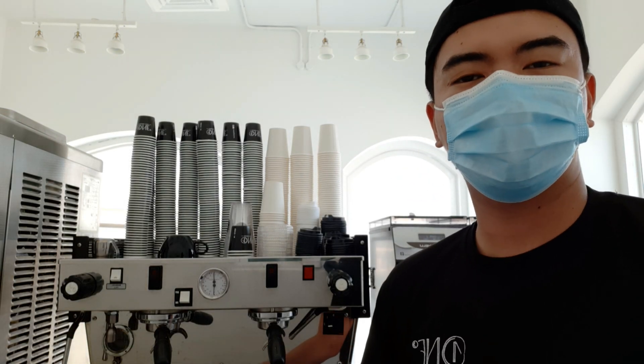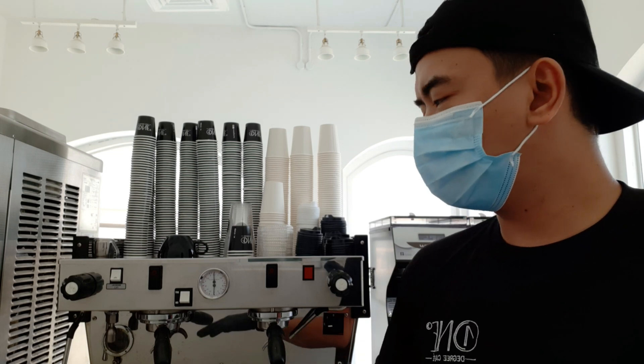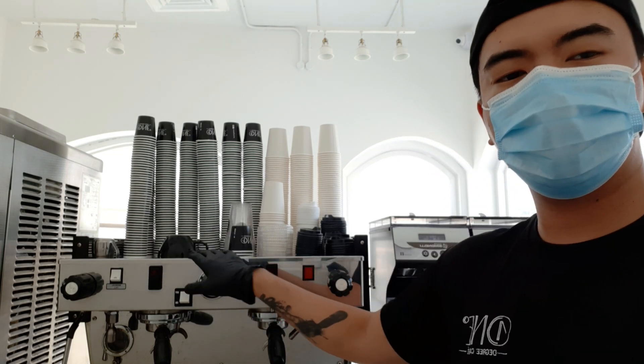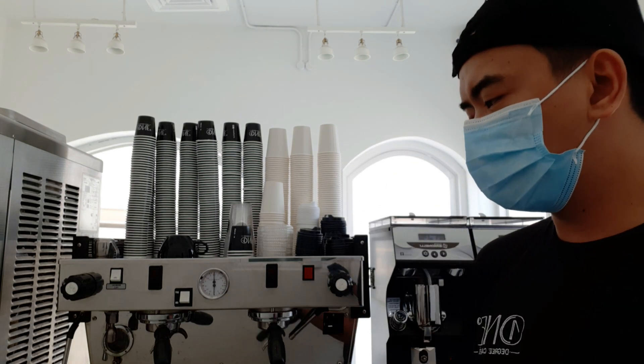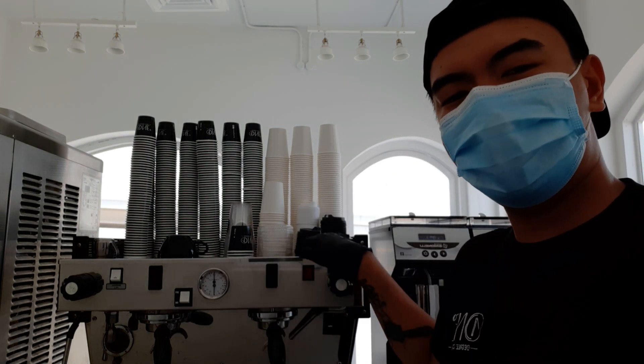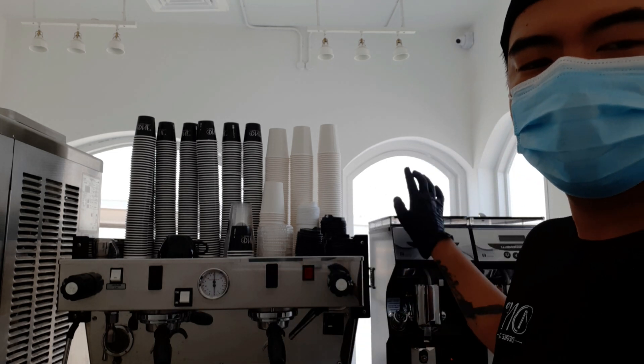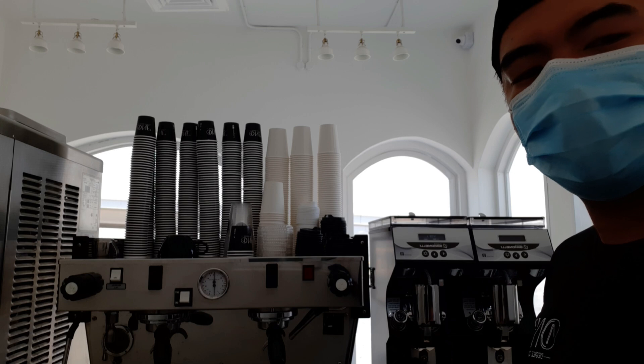I'm at the bar right now. First thing first, you must know your machine so you can easily calibrate it — your espresso machine, your grinder. For me, I'm using the La Marzocco Linea PB for the espresso machine. It's a manual. For my grinder, the Nuova Simonelli Mythos 1.